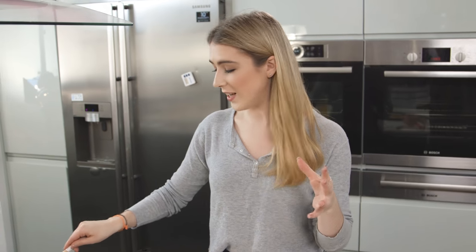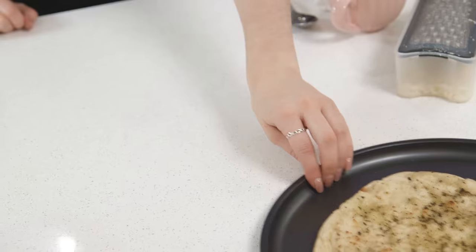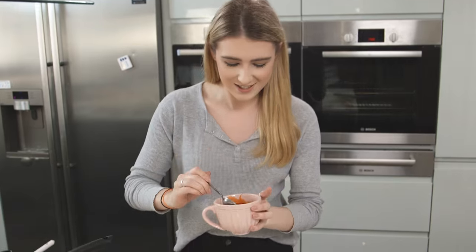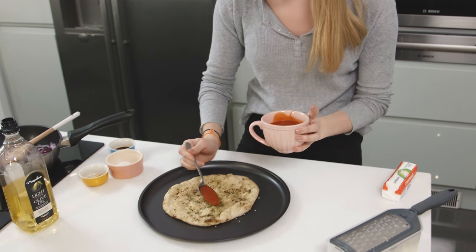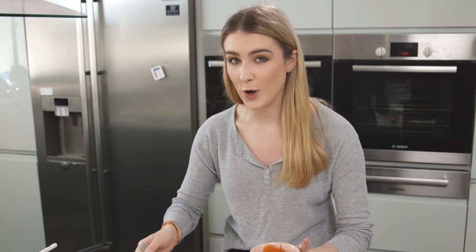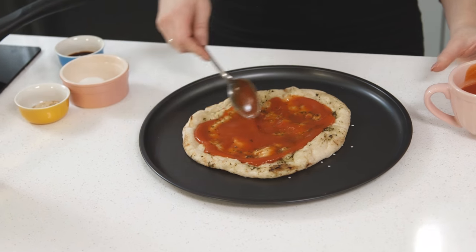My onions are softening nicely but they've got about five minutes left, so I'm going to prepare my naan bread. I have mine placed on a pizza tray and on top I'm going to spread over some passata - as much or as little as you would like, that's the great thing with homemade pizzas. Just leave a crust around the edge as you would with a regular pizza.